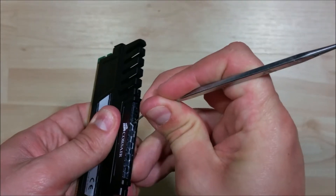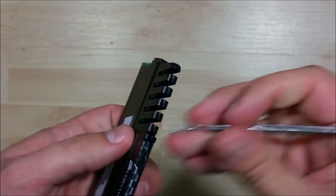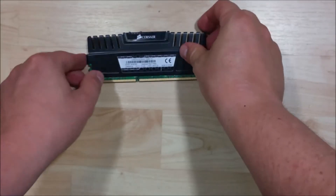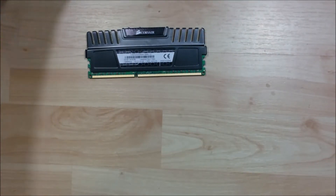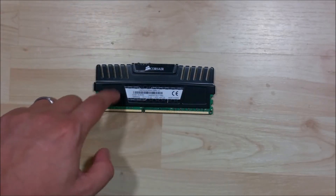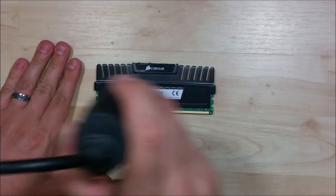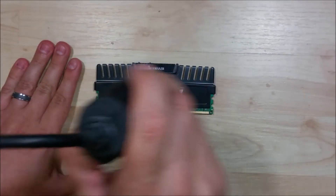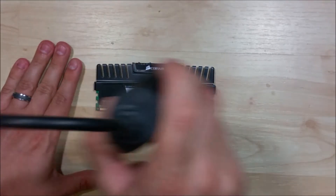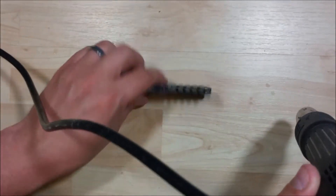This is Corsair Vengeance RAM. Go ahead and take our heat gun and get it nice and warm. Now we're not going to put this on until it's excessively hot — the goal is just to loosen the adhesive that's holding this on. The adhesive is actually a thermal pad, but it's pretty sticky stuff that they put on to keep this attached.